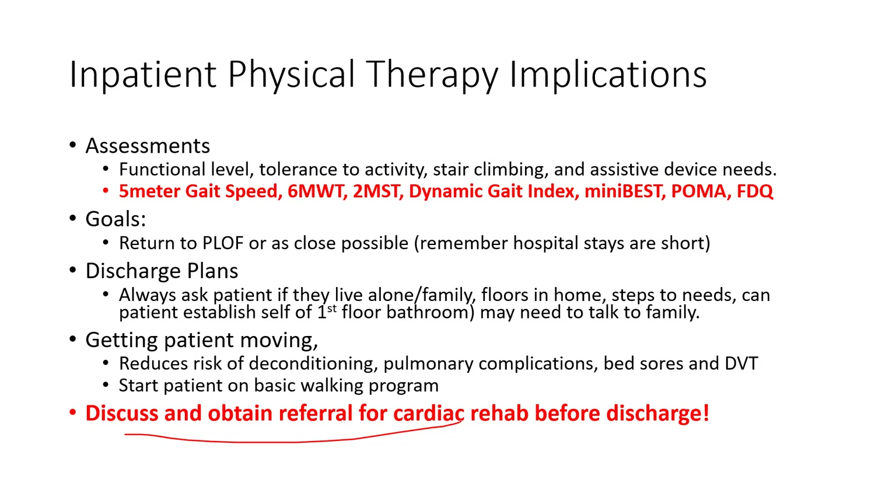Make sure patients get referred for cardiac rehab and are aware of it — ideally with their first visit established before they leave the hospital. Bring in the caseworker, talk to the family. If you ever work with a patient in the hospital who comes in for a cardiac admission, find out if they're eligible and get that referral established before they leave. Because if they don't get it, the odds of them getting it after going back to an outpatient clinic is very low.